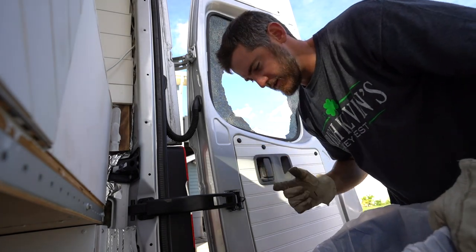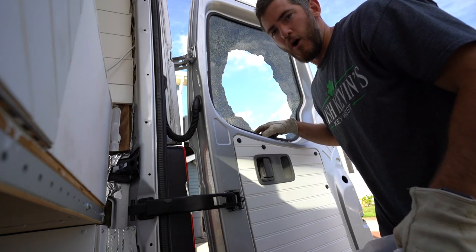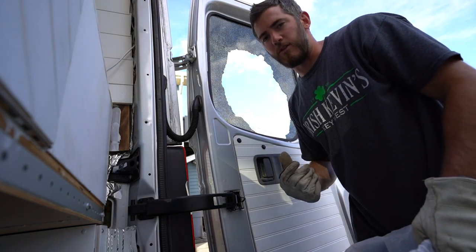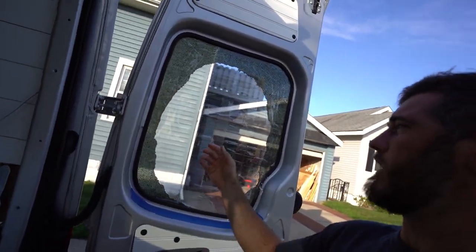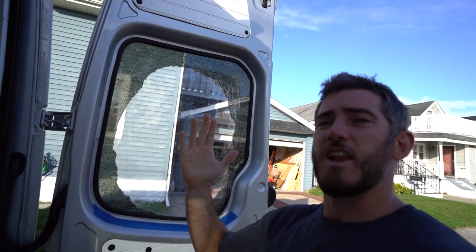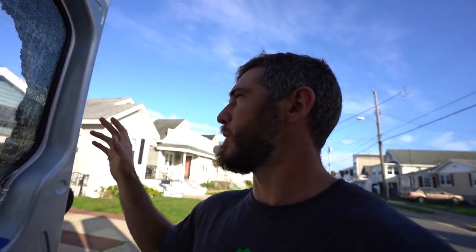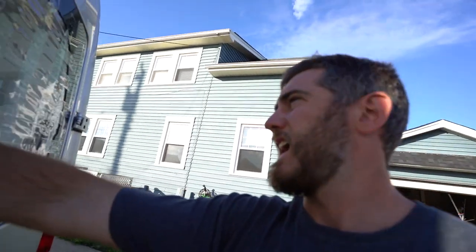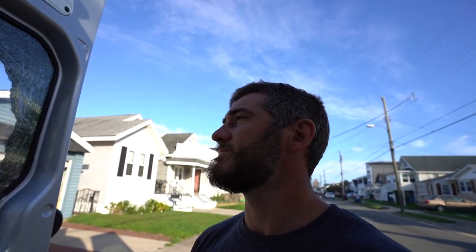We're trying to get all the glass out because if we slam or open the sliding door, more glass is going to continue to fall. So I'm going to try and get as much of it off as possible while we wait for the window to come in. I'm not really sure what I'm doing, but I'm building a wall of tape with adhesive on both sides. I'm using cardboard as a structural foundation on the inside, and then putting a trash bag on the outside, taped around the seam where the bead of urethane is. Clearly I've never done this before — I hope to never have to do it again.